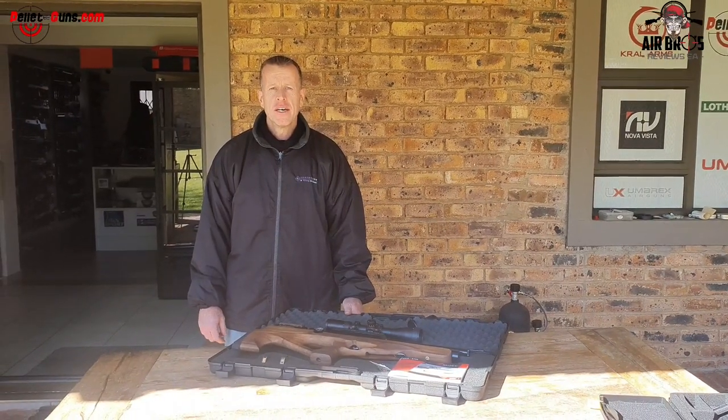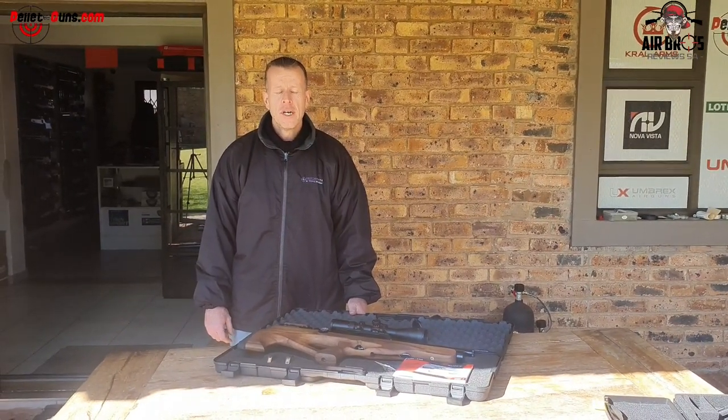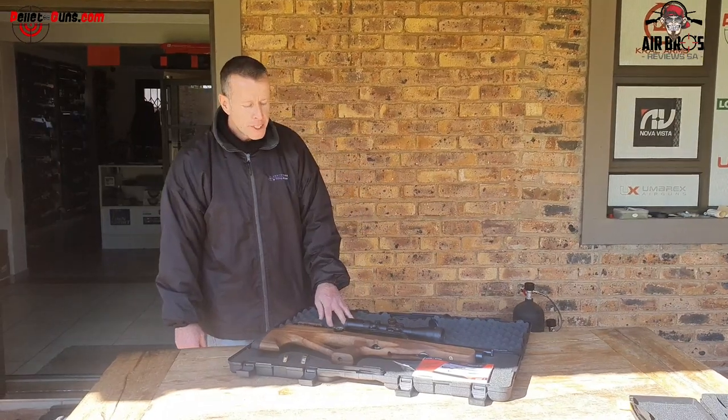Welcome to Airbrows Review SI. Today we are here at Pelicans.com. We have new equipment for the Koozie PCPs.